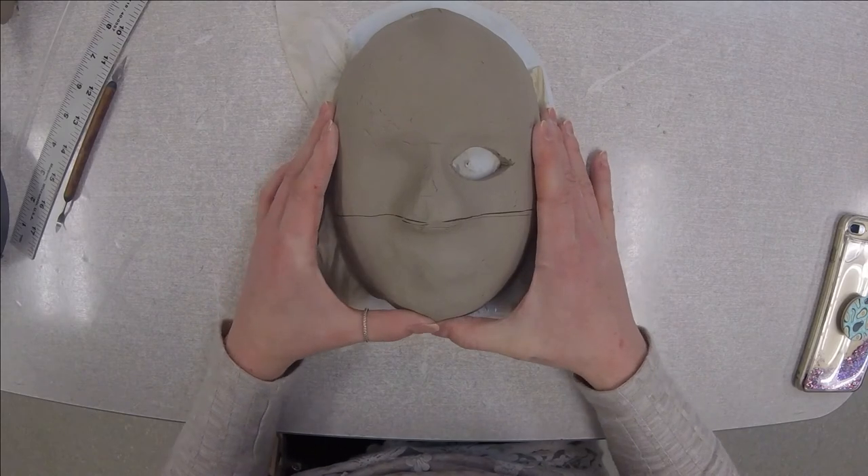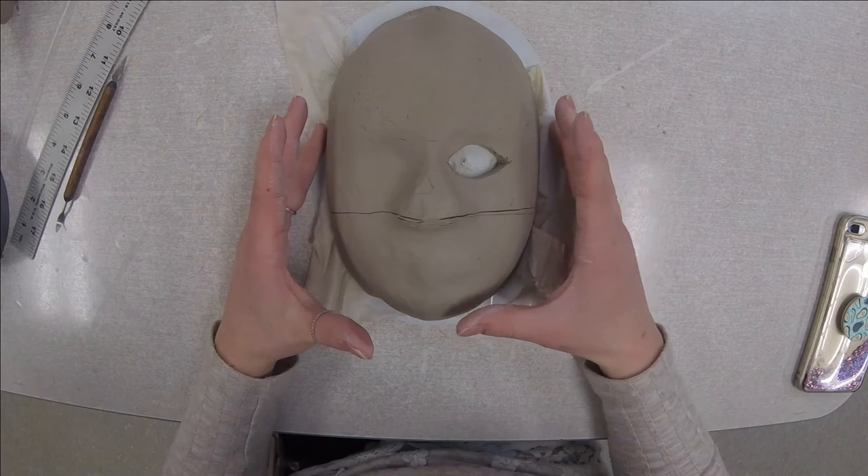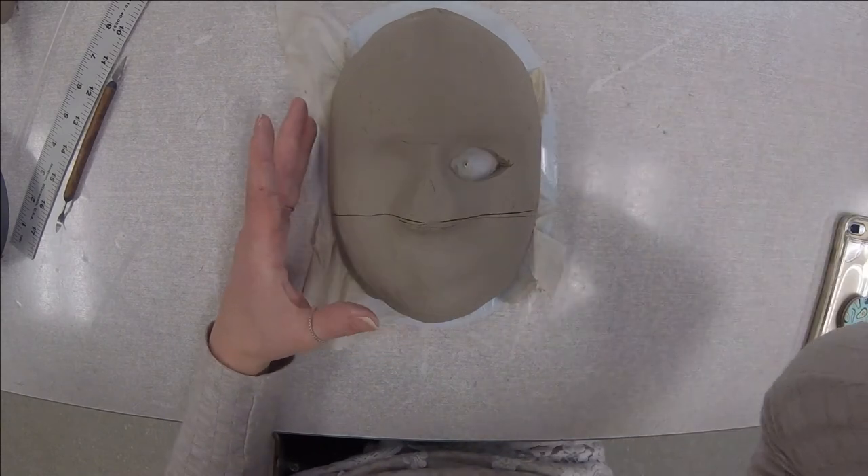So that's how you start your mask. Have fun and I look forward to seeing your projects. See ya!